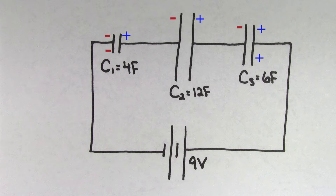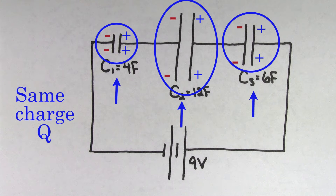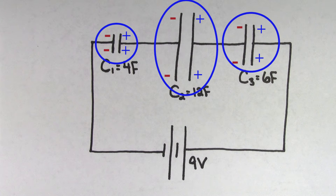It's important to note something here: because of the way the charging process works, all of the capacitors here must have the same amount of charge stored on them. Looking at how these capacitors charge up, there's just nowhere else for the charge to go but onto the next capacitor in the line. This means that for capacitors in series, the charge stored on every capacitor is going to be the same. So if you find the charge on one of the capacitors, you've found the charge on all of the capacitors.